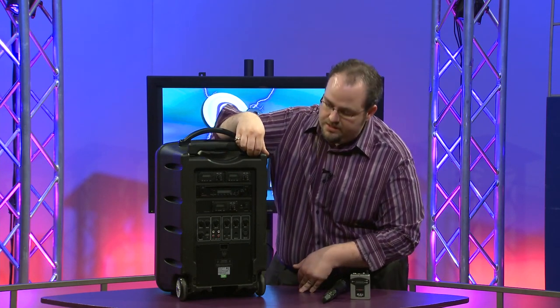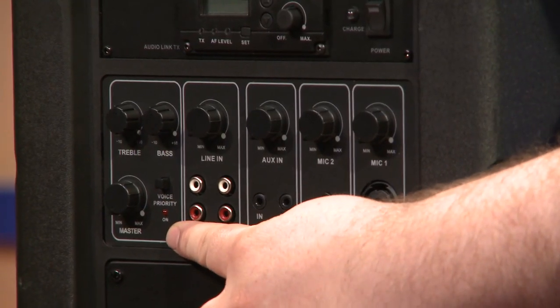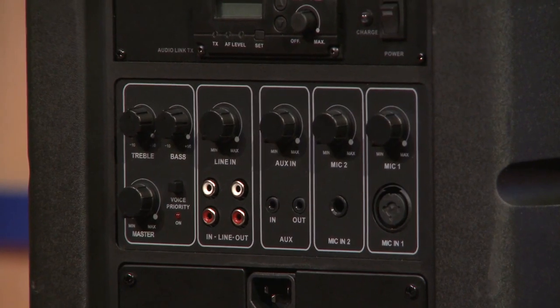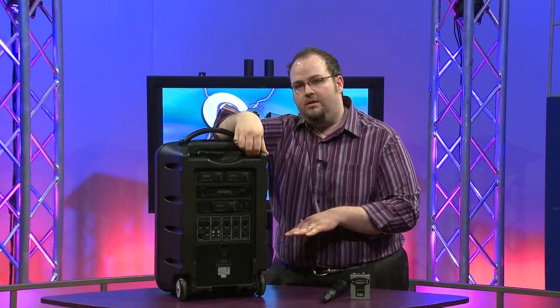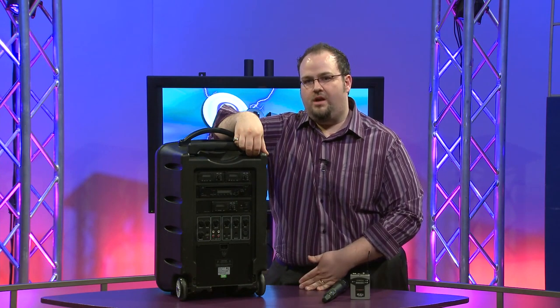A really cool feature with the TV-10 is the voice priority button, which is a ducking circuit that ducks the music being played whenever you talk into the microphone, so the music isn't drowning out your voice.